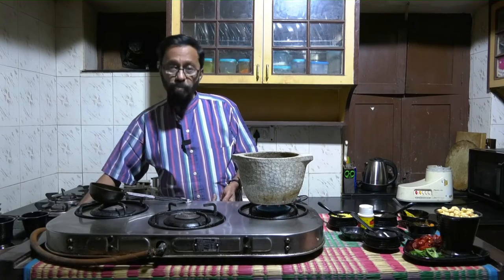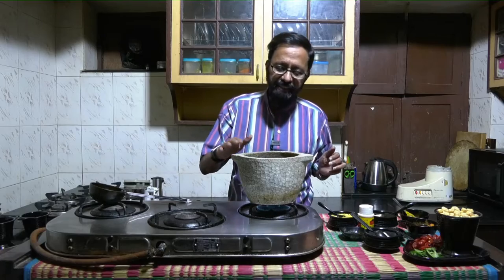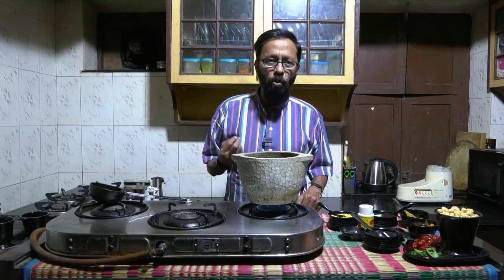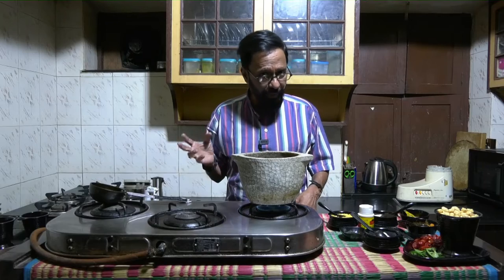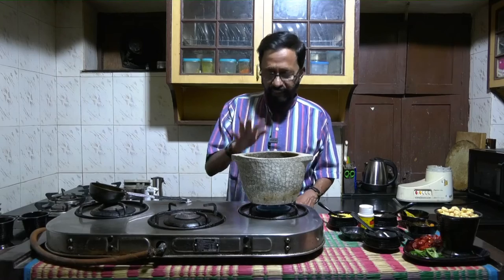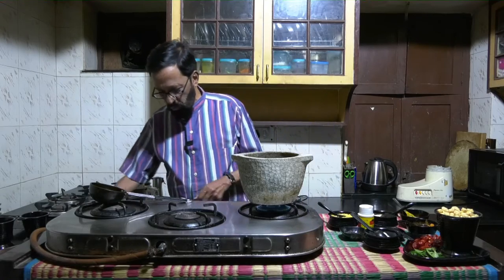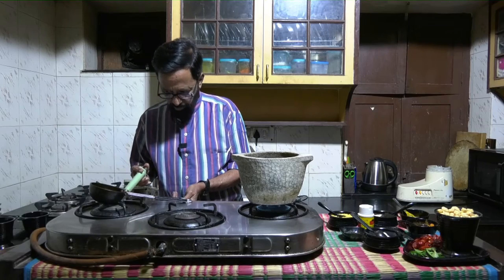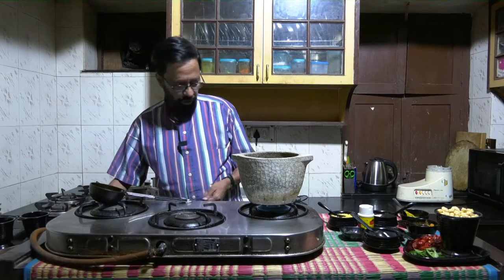I must also bring to your notice the fact that this is being done in what is again a very traditional heavy stone vessel, very popular in parts of Tamil Nadu. It is called the kalchetti. I am getting this to a boil and while I do so I am going to do a tadka.